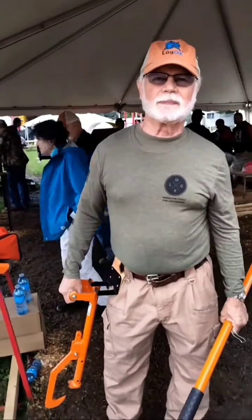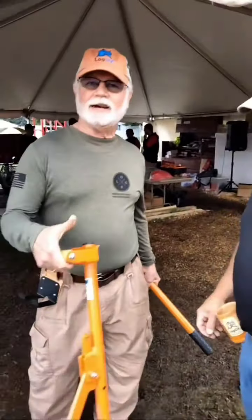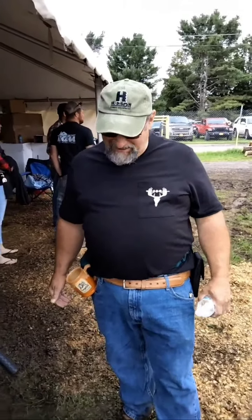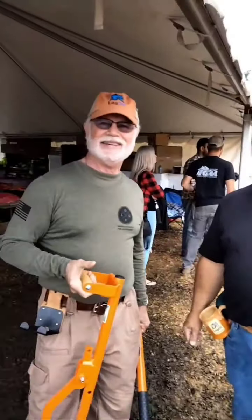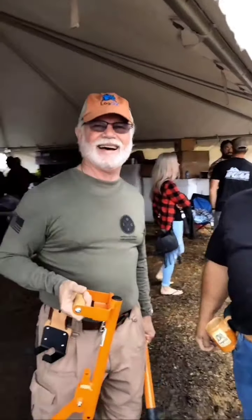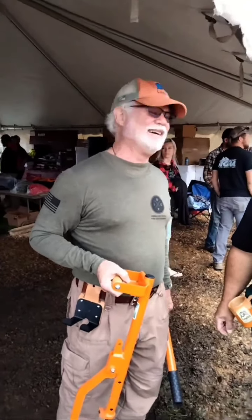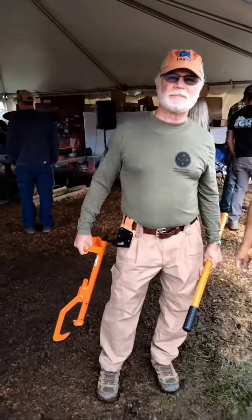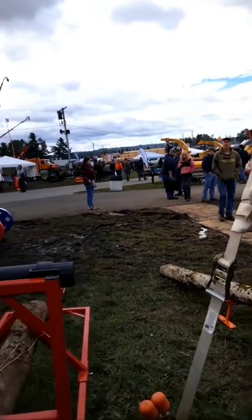All right, we appreciate the demonstration. I am absolutely impressed — you used it first time out and did an awesome job. I've never seen somebody do as well as you did on the first try. Usually it takes two or three tries. Well, if you really want to be impressed, watch him walk through the woods sometime — he's really attentive about what's under his feet. All right, thank you very much for the demonstration. We'll be back in about 30 minutes.